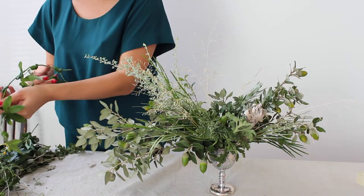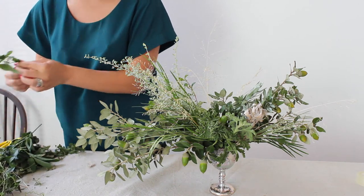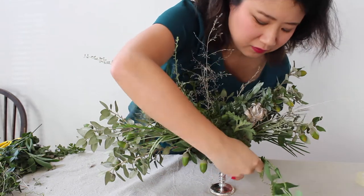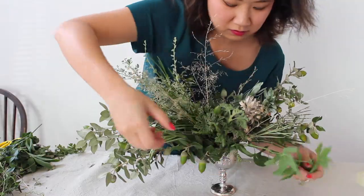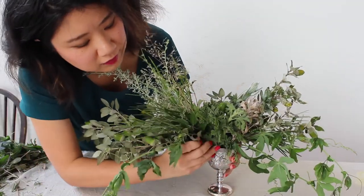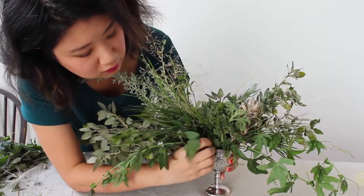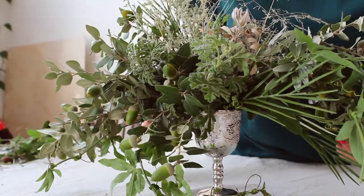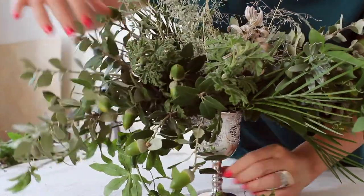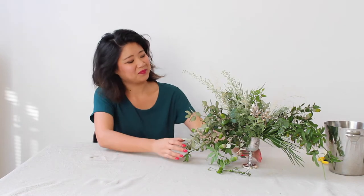Now finally, I'm just going to add a little bit of vine that I found hanging off my neighbor's fence to add some fun trailing to the arrangement — a little bit on both sides. It's quite nice to wrap some of that vine around the base of your vase as well. How cool is that?